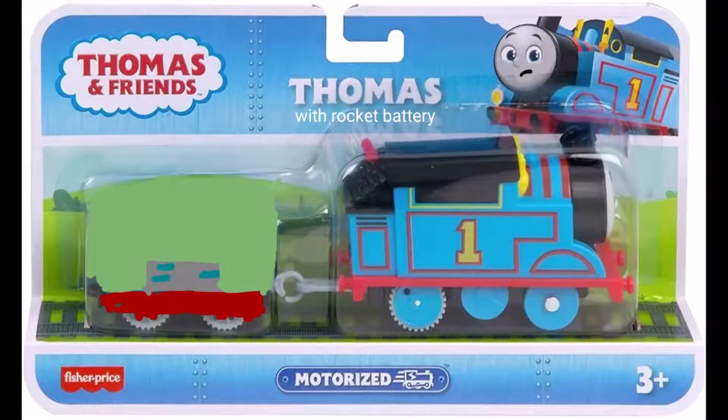This one is based on the episode Thomas Blast Off, with the battery car when he has to deliver the tiny little battery for the rocket. As you can see here, this is just the regular Thomas pack I've edited. He's got a special sad face. I was originally going to do Percy and the Satellite but I thought maybe I would do Thomas and his battery.